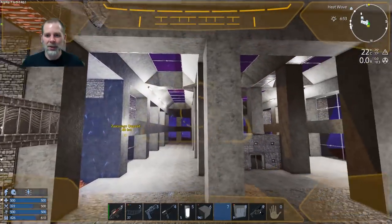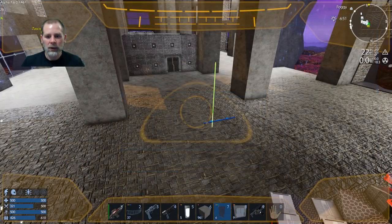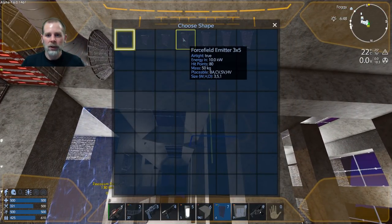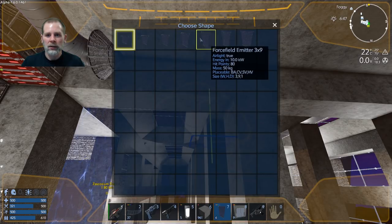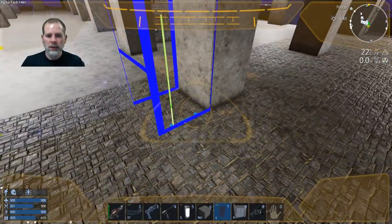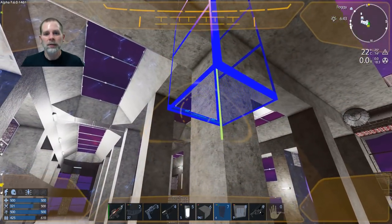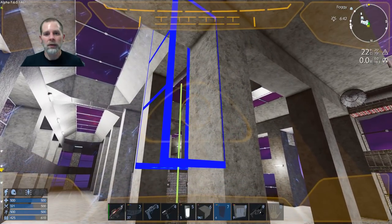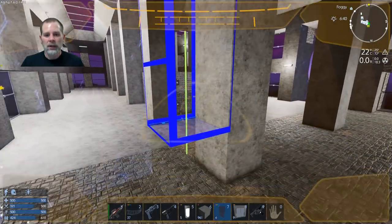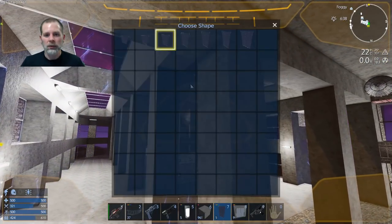Let's see if these are done - yeah we've got a few of them. We can do a one by two, one by three - yeah three by nine okay. I just wish you could sit the emitter on the side and have it still work. I don't think that's going to be an option. If we don't sit it on the floor it's going to end up in the middle of the wall which would look even worse.